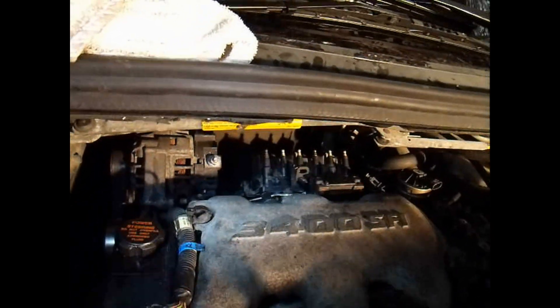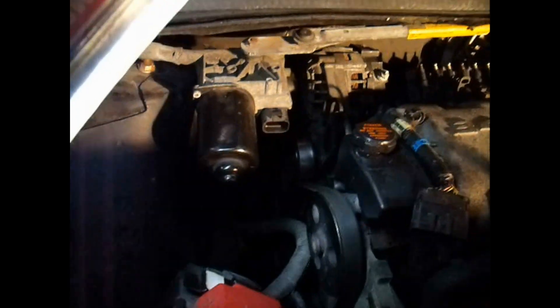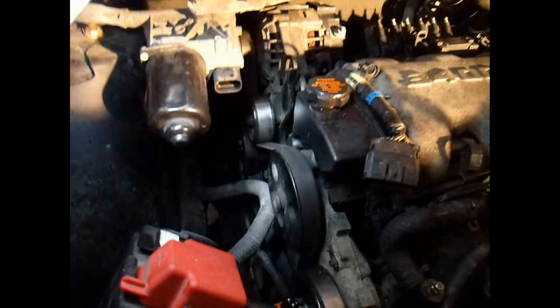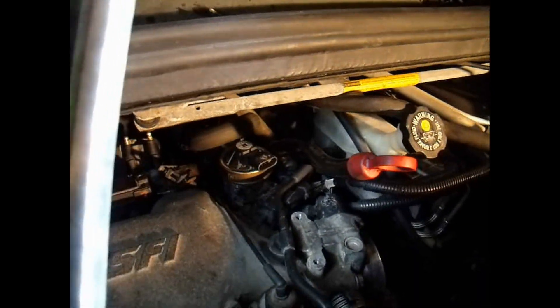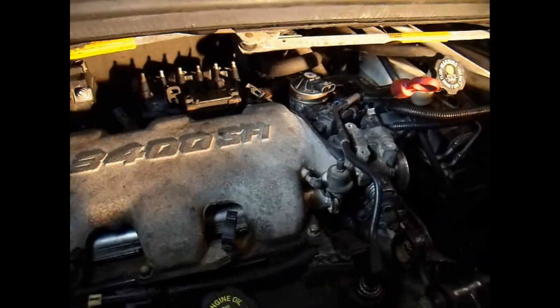Now that I've got all the spark plug wires disconnected from the DIS system and everything unplugged, I'm going to take out those two 10mm bolts that hold it up here on top, and then there are a couple 13mm bolts in the back that you'll need a long socket for. I'm also going to take out the serpentine belt — it takes a 3/8 drive on the idler pulley, just pull up a little bit and the serpentine belt comes off. I've already got the throttle cable bracket off and the air box removed. There's also a 10mm bolt that holds on the EVAP canister right there.